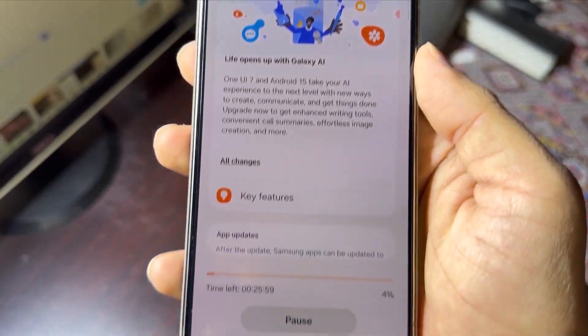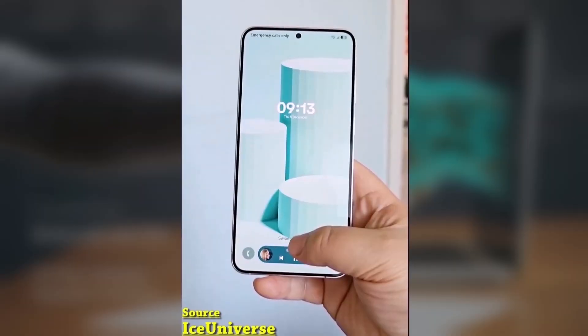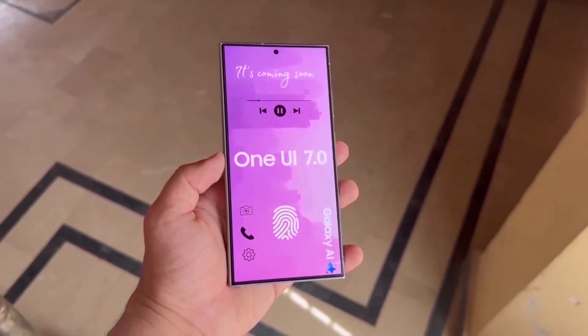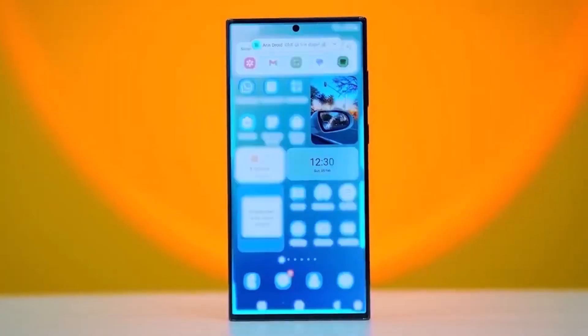Also, if you turn off the high refresh rate, the CPU will automatically be limited to 70%. To try these extra power saving options, go to Settings > Battery > Power Saving.